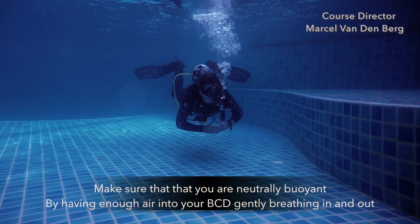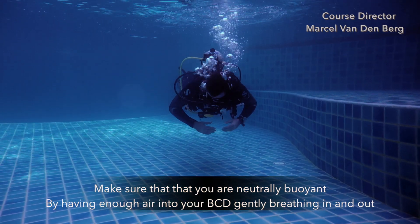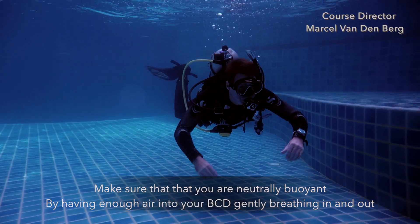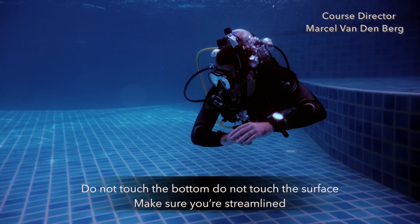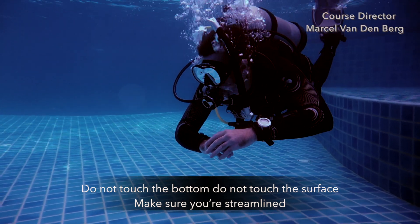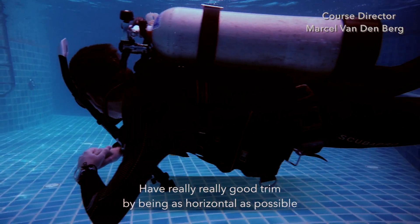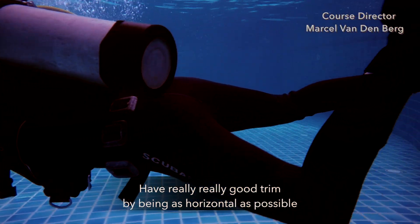Make sure that you're neutrally buoyant by having enough air in your BCD, gently breathing in and out. Do not touch the bottom, do not touch the surface. Make sure you're streamlined. Have really good trim by being as horizontal as possible.